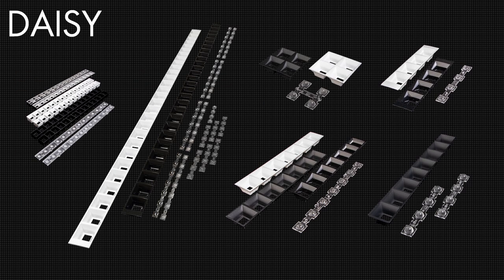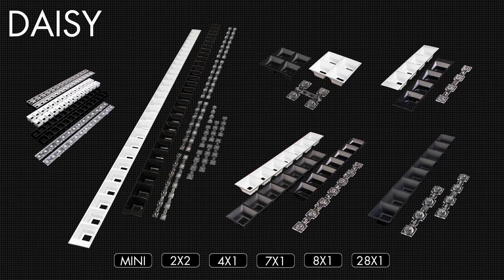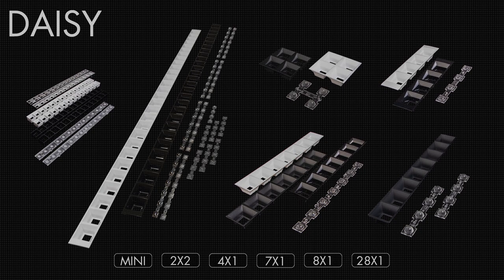Daisy is available in either black, white, or metal colors with gloss or matte finish, in a range of different form factors to suit your luminaire designs.